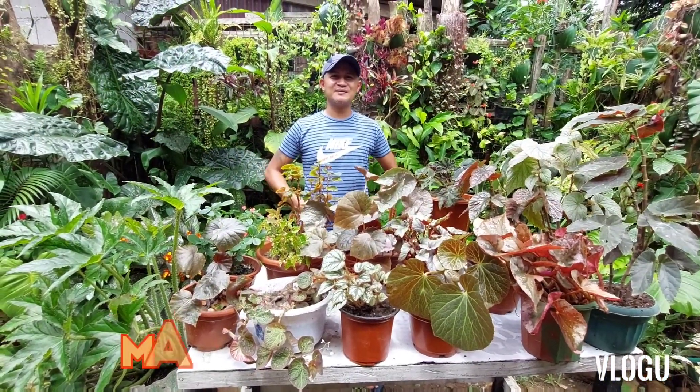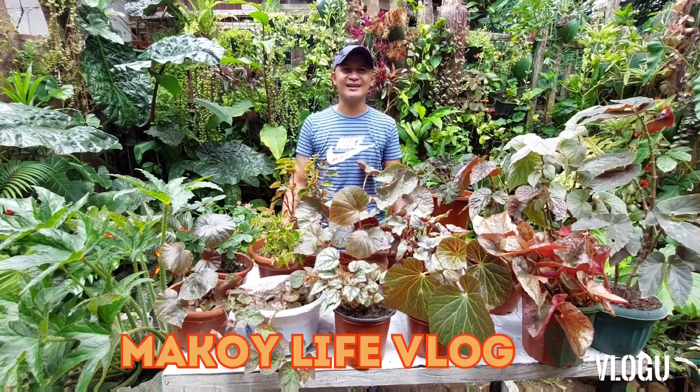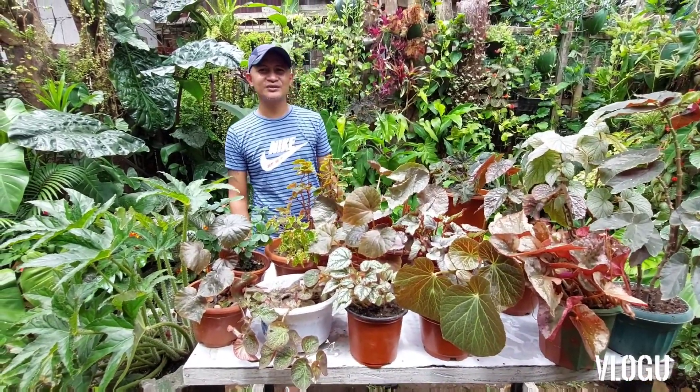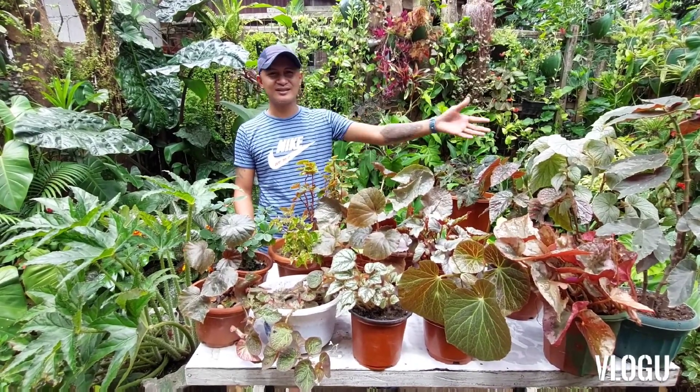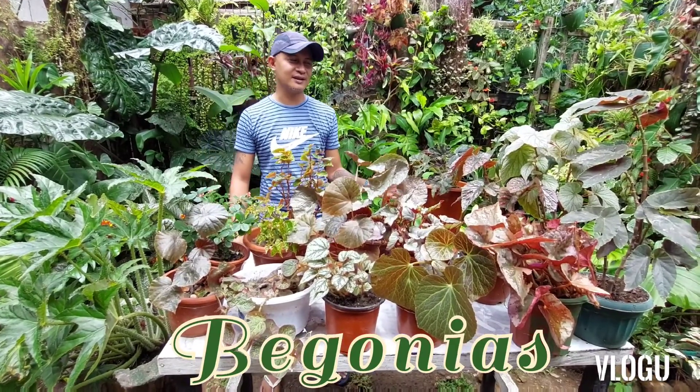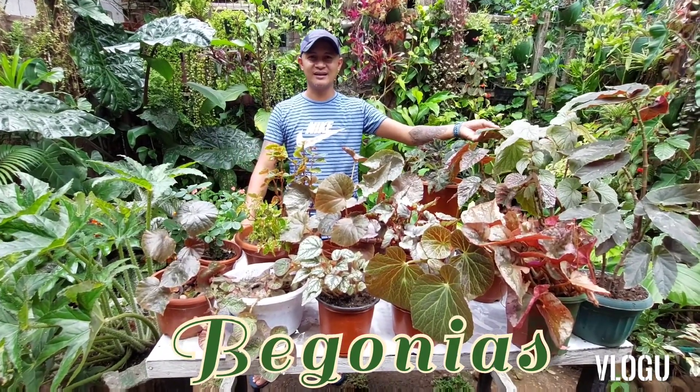Welcome back again to my channel. My name is Makoy and this is Makoy's Vlog. How are you guys? So for today's edition, as you can see guys, I will feature again the different varieties of begonias that I have here in my garden.